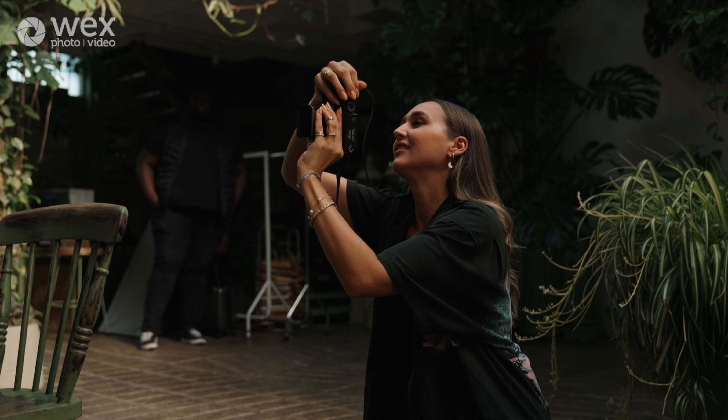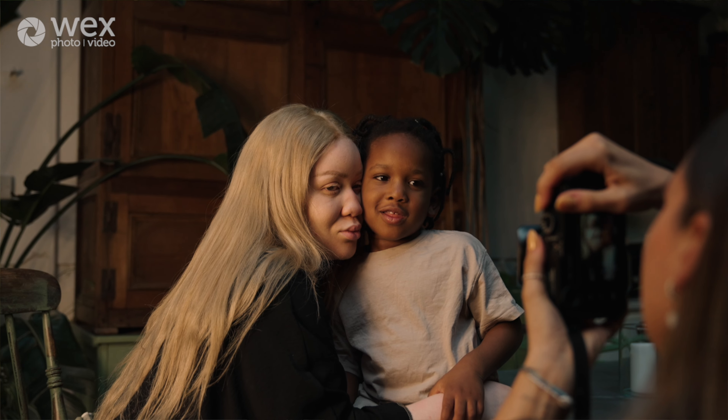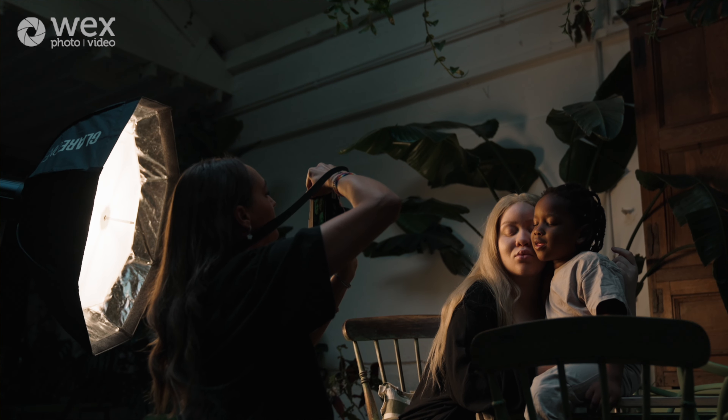Today we have two beautiful models, Joanne and her son Marcus, and we're going to shoot some very intimate and soft images that really show their connection. I usually don't work with lots of studio lights, but this light is amazing for recreating natural light, so we're going to put it to the test.